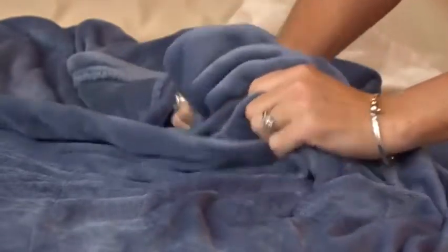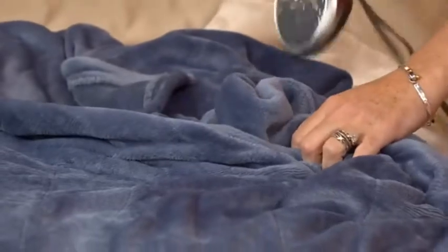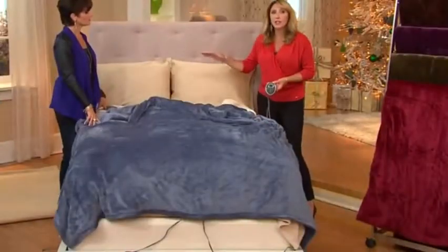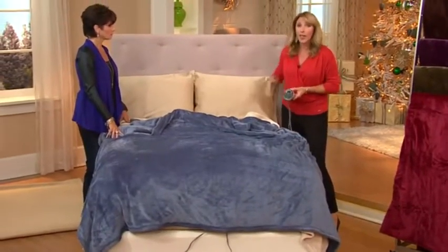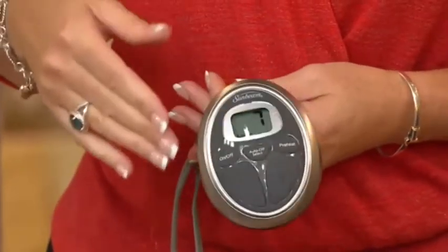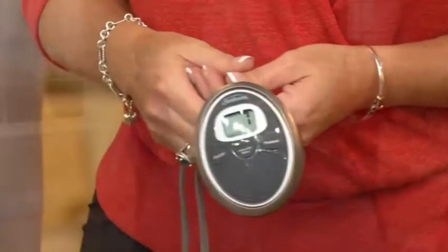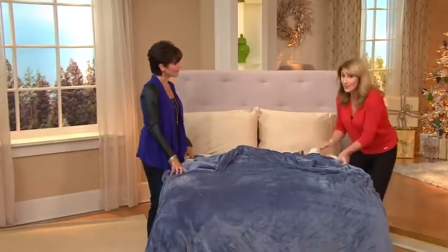With the queen size and the king size, not only do you get two remotes, but you literally work your side of the bed. So say Nancy's husband doesn't even want the heated blanket on, he doesn't need to have it on — and Nancy could have her side up to an eight. It's going to be a freezing winter. Actually, I'm cold right now — I feel like jumping into this bed.